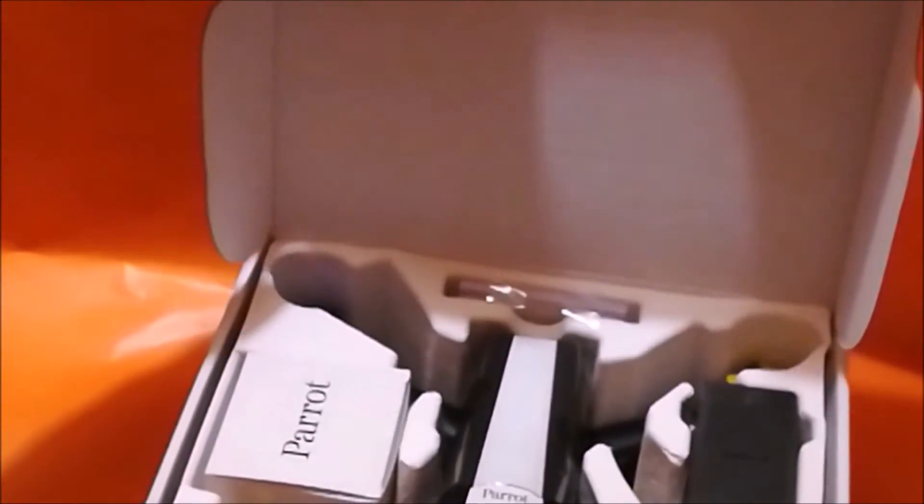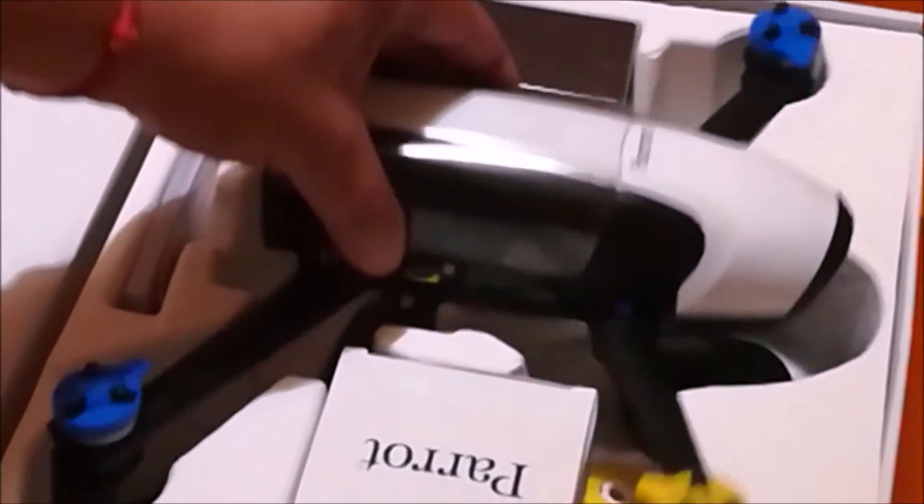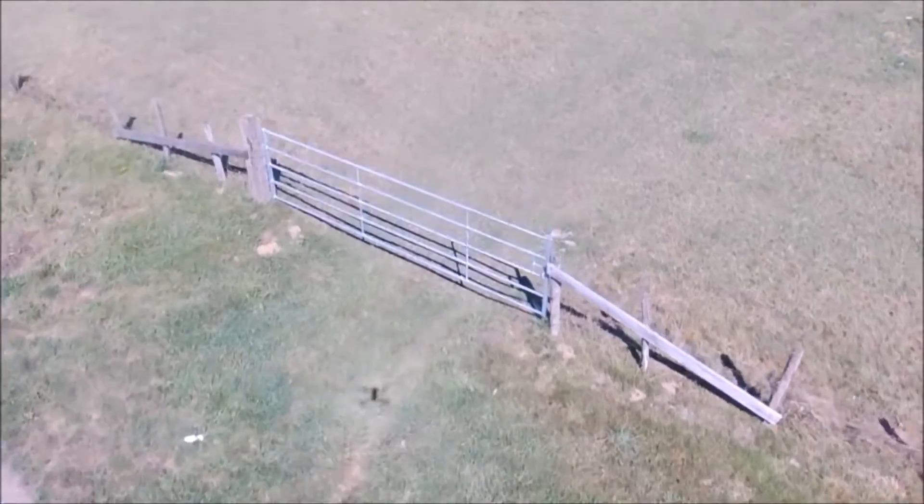Nous retrouvons le drone avec des dimensions de 32,8 cm, 8,9 cm et 38,2 cm, pour un poids de 500 grammes — vraiment ultra léger. Le matériau pour le drone, c'est du PA-12 renforcé en fibre de verre.